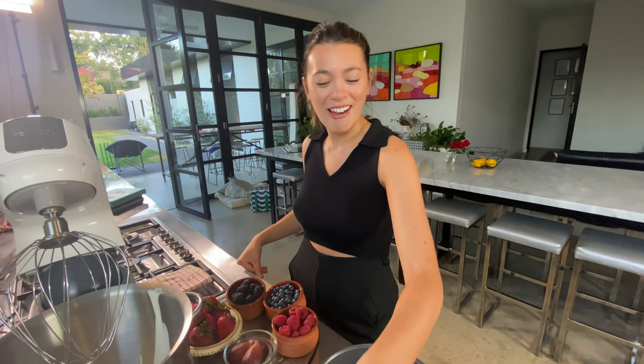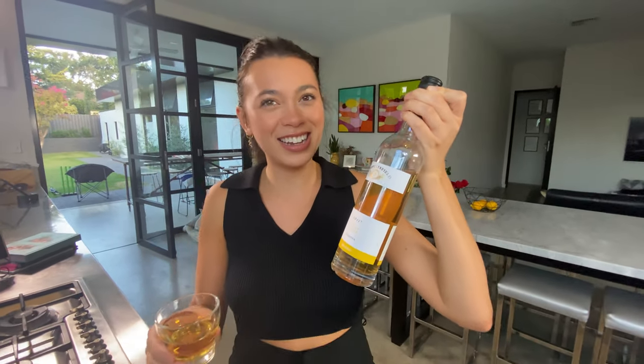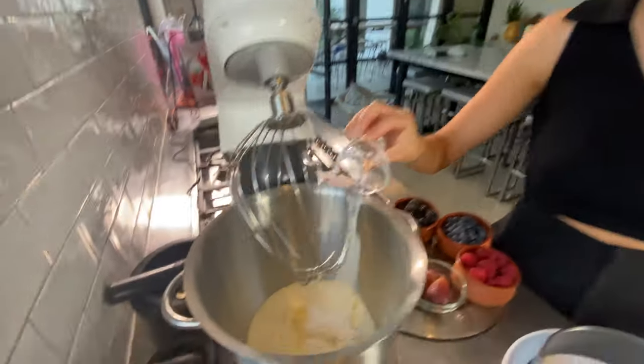Just for some fun for the adults, we are adding some liqueur. How do you say it? Liquor. All of that.